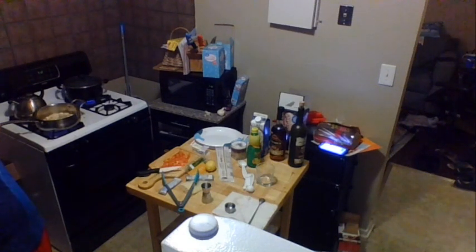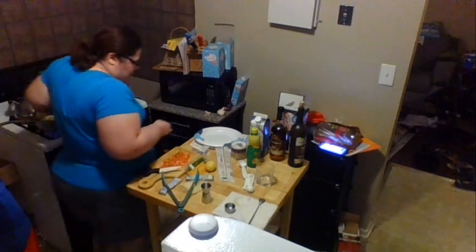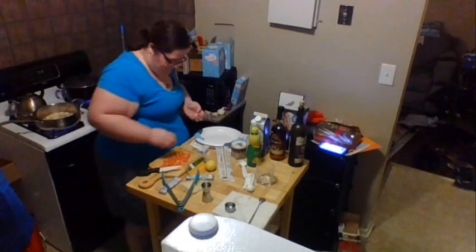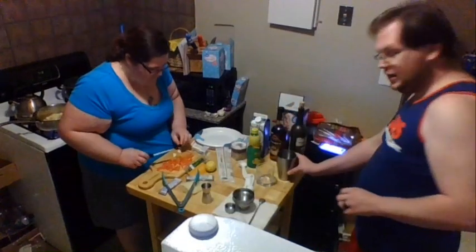The most frustrating thing about making sours is that you actually need to rinse the shaker in warm water, because you want to dry-shake the egg whites first. That helps them froth the most.